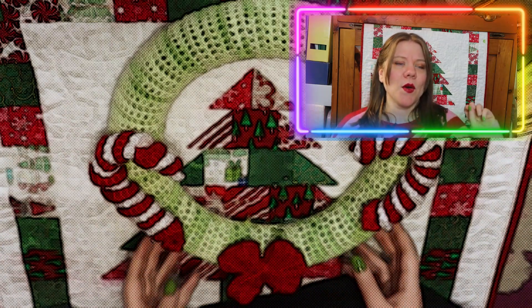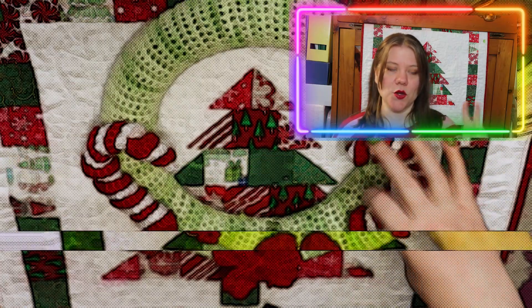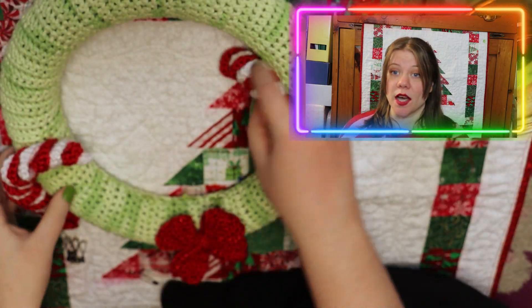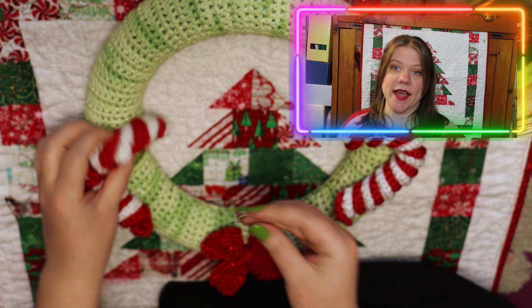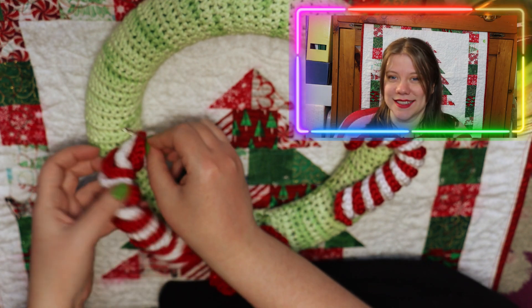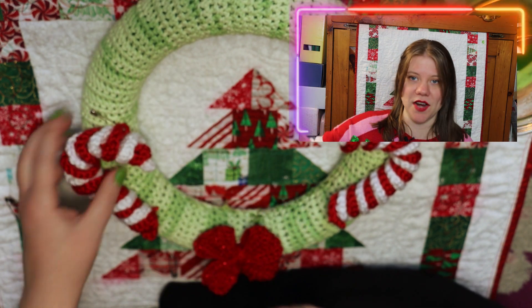I don't know if anyone else decorated their Christmas trees with candy canes, but we would use maybe two or three boxes — two peppermint and one random colors. After Christmas they'd all come off the tree and go into a cup, where someone would intend to eat them, only for them to get trashed around April — just like Halloween candy.